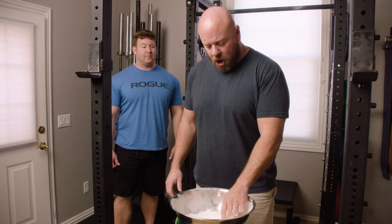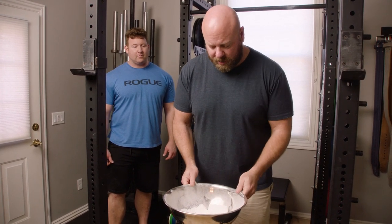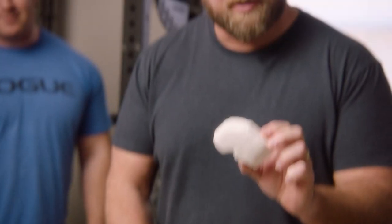So let's talk about chalk. Chalk normally comes in a block — this is about a half block. As a matter of fact, I have little kids, and you can see they love to break up the chalk into like powder. You don't wanna do that. You wanna keep it like this, as a block.